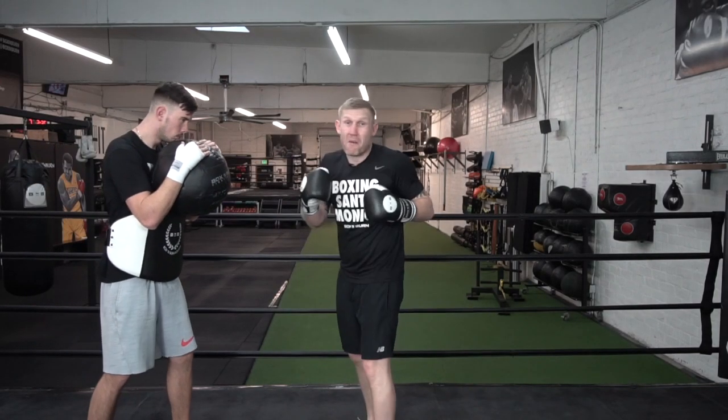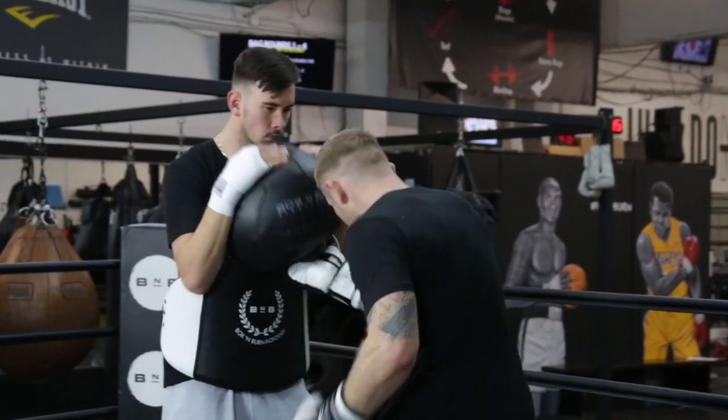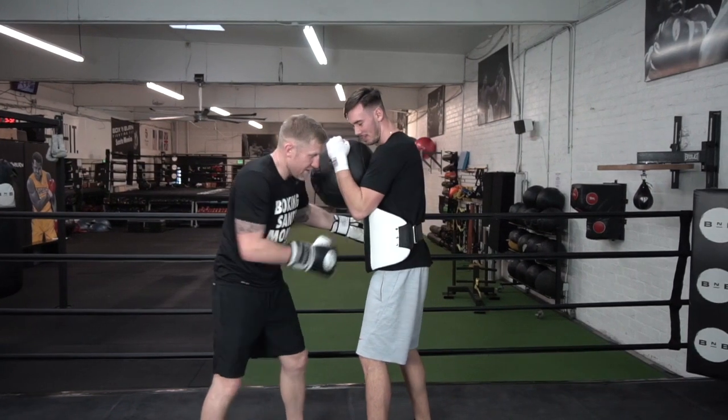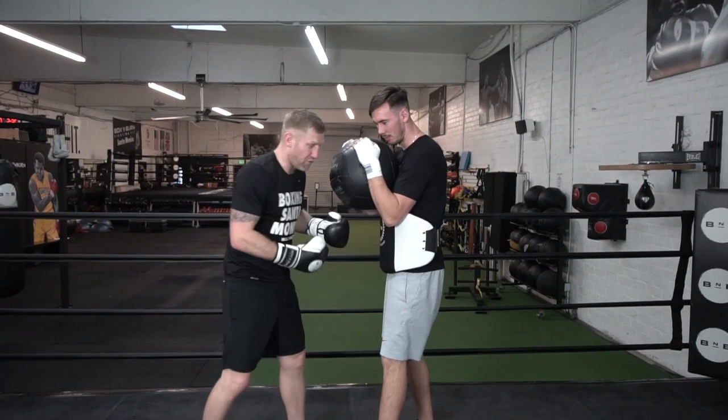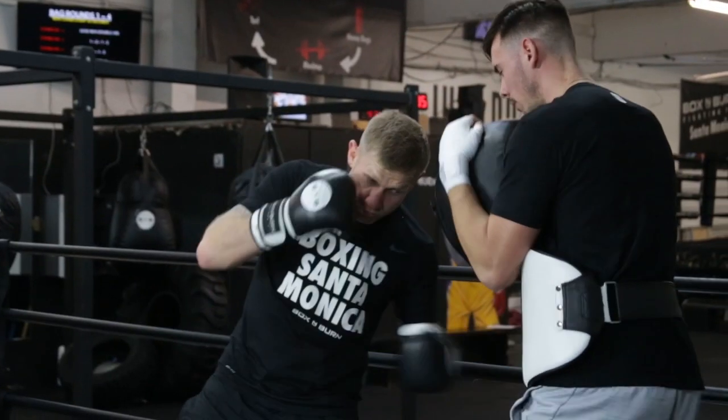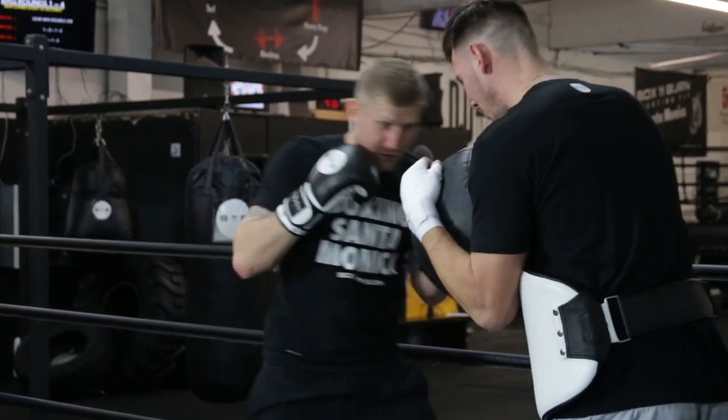So I'm inside, I'm going at my own pace. I'm touching, touching — then whipping that body shot in. And with his elbows there, we want to try and really get around the elbows if we can, or go straight through the middle. So I'm touching, touching, throwing it in — step around.